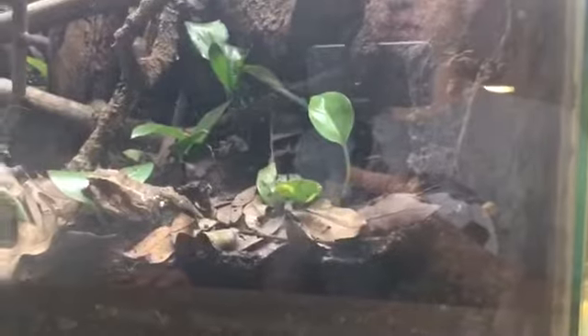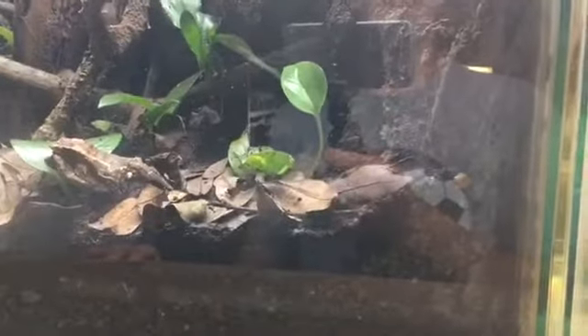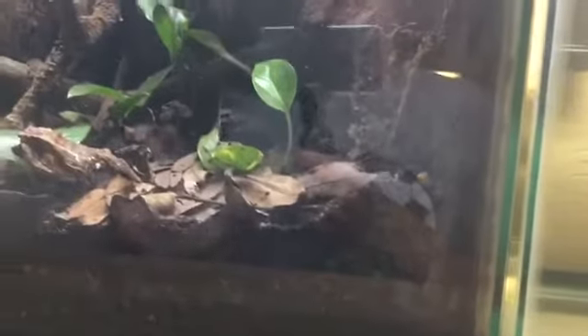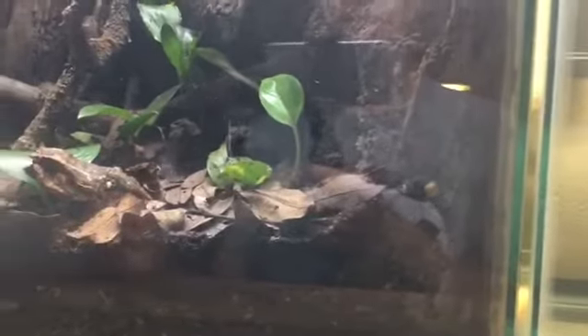These guys are called Cuban tree frogs, but they're actually invasive in Florida. They don't necessarily do well during the winter, but they do last through it. During the summer and spring they do pretty well. This one I actually got from Florida — I took him home because they are invasive there and aren't supposed to be there anyway.